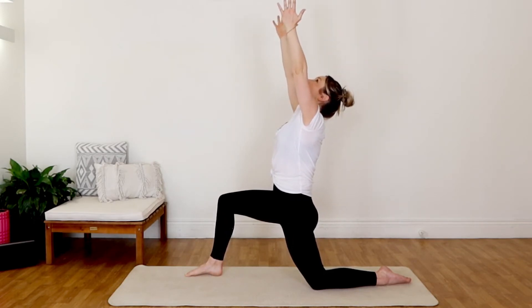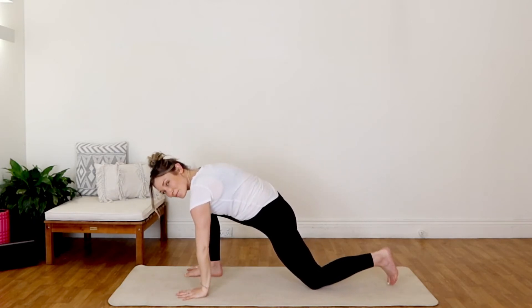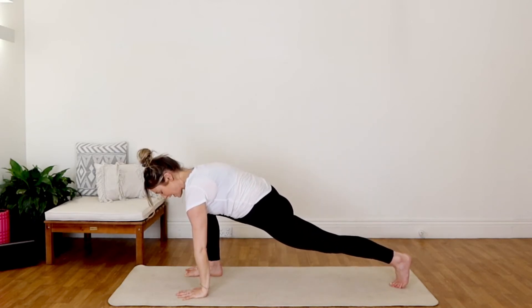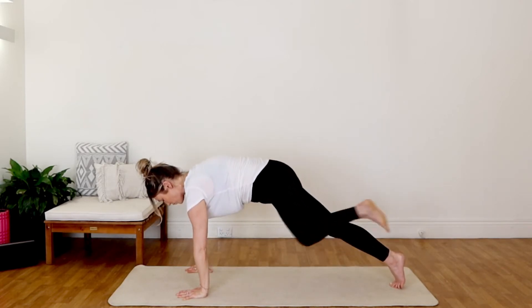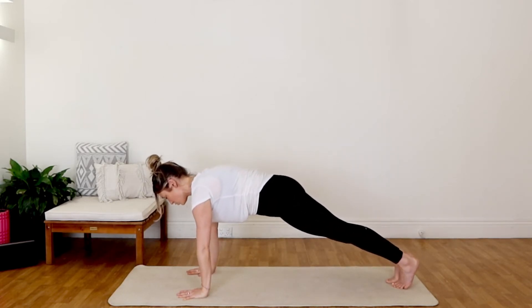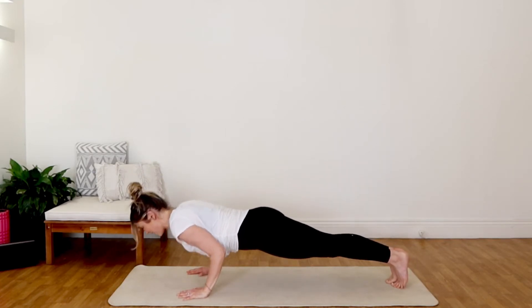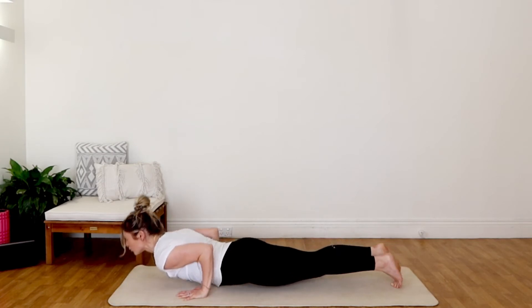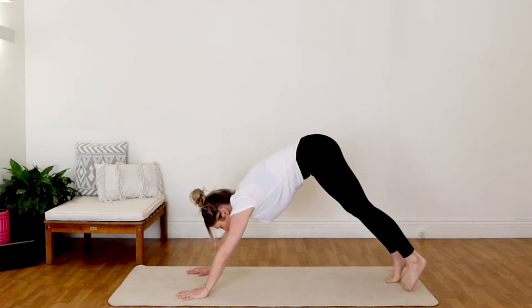Inhale, and exhale, let's frame the front foot. Tuck that back toe, create a nice strong foundation here. Let's step that right foot back into high plank — your version of chaturanga, dropping the knees or keeping them high, up to you. Lower down to halfway, cobra or upward facing, downward facing dog.